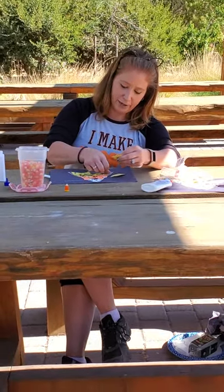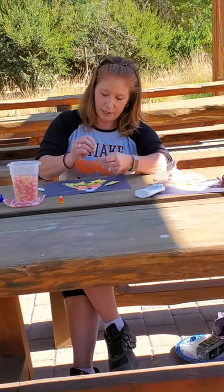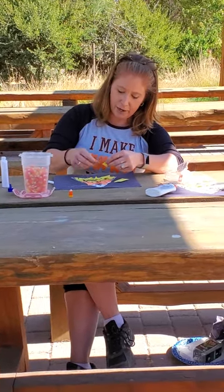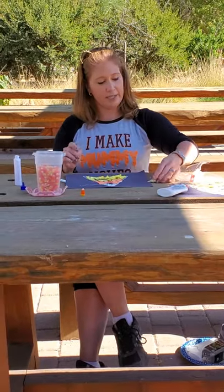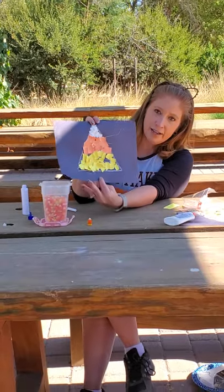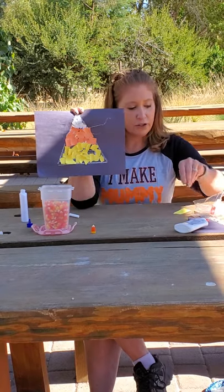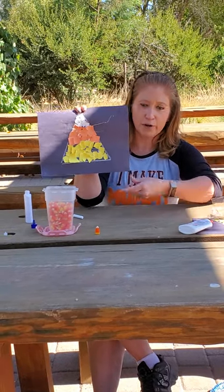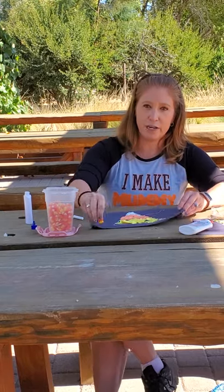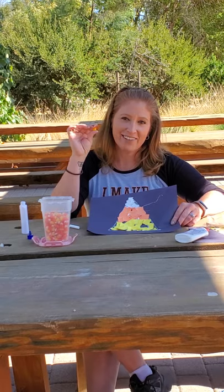All right, I'm almost done — and here we go. Here is the end of our candy corn. This is an easy project that you guys can do during your Halloween parties in class or at home. Be sure to get your little friends or your sons and daughters some candy corn to try as soon as they're done with this art activity. Have a great day!